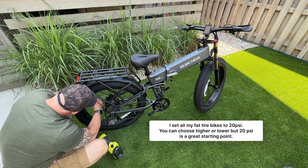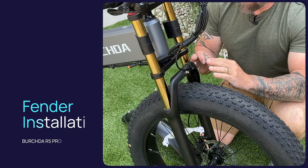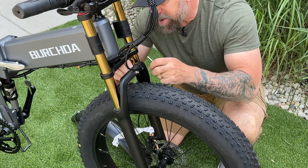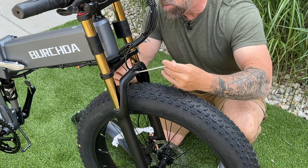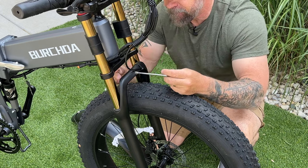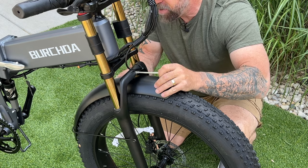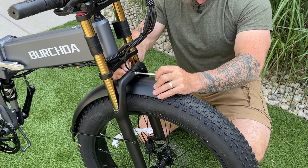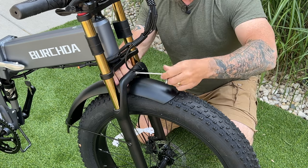To assemble the fender, use your 10mm wrench on the back of this nut, then use your Allen wrench to loosen it. Remove the nut from the back so we can slide the fender mount inside — you have a nut and a washer. Take your fender and slide it up into there for now, then put your washer and nut back on the back bolt to hold it up and keep it from sliding off, but keep it loose.